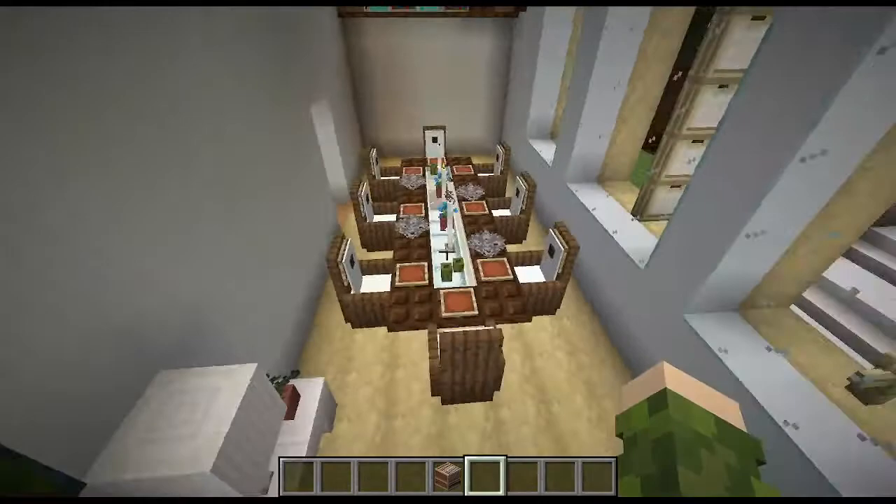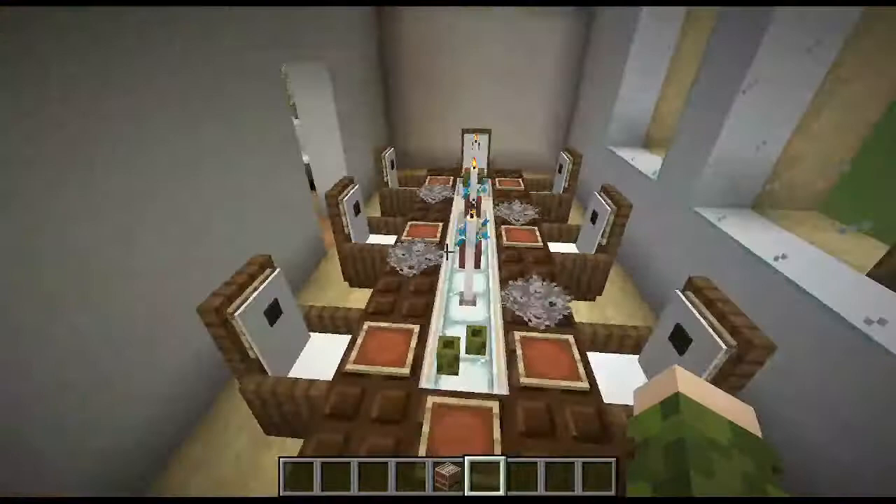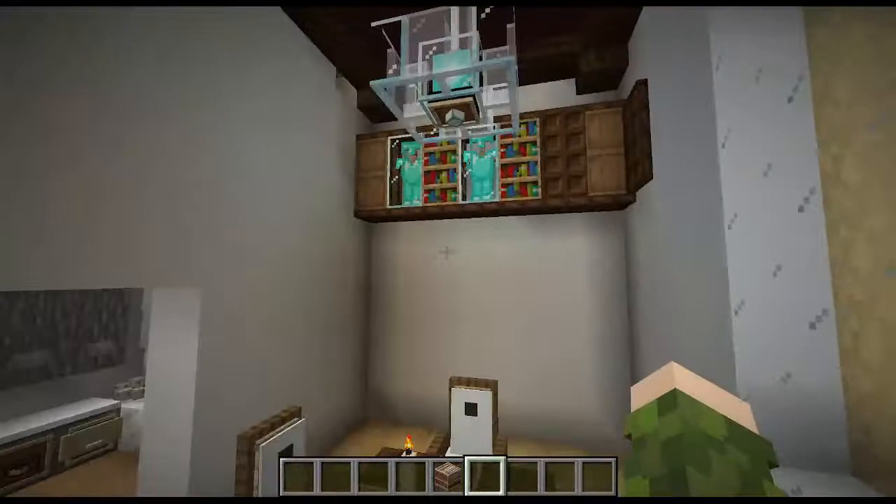Moving on to the dining room, this is a very grand dining room. You have some candles in the center with some napkins and plates and pots and everything, and obviously a little picture in the corner with some lamps. This whole room is very aesthetic.